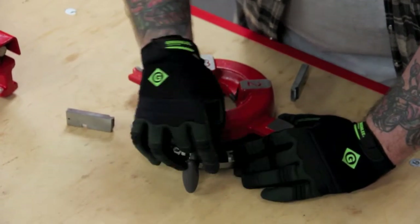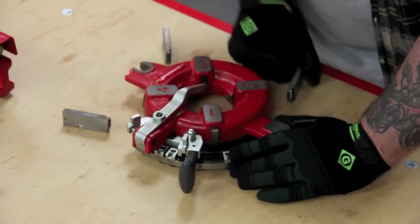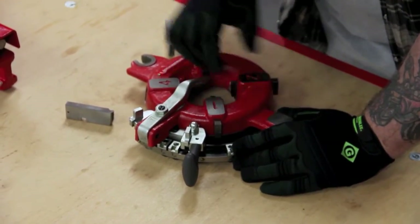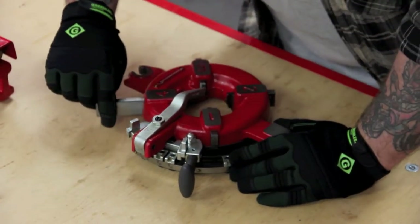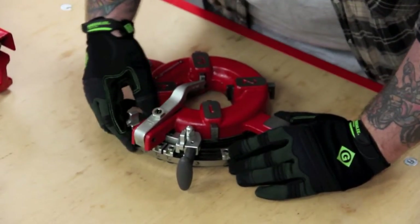Putting it back together is the same thing: die one goes with slot number one, two goes with two, and so on and so forth. You go until you hear the ball detent, which is a nice feature for them being locked into place, and then you can get back to your job. You're saving a lot of time there.